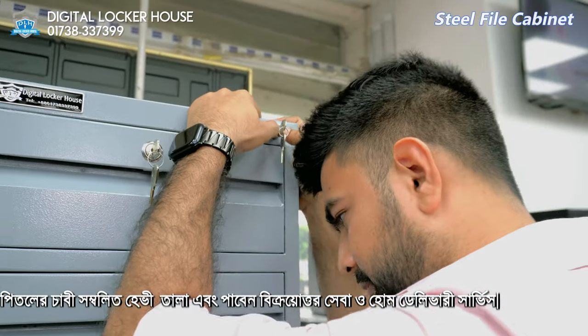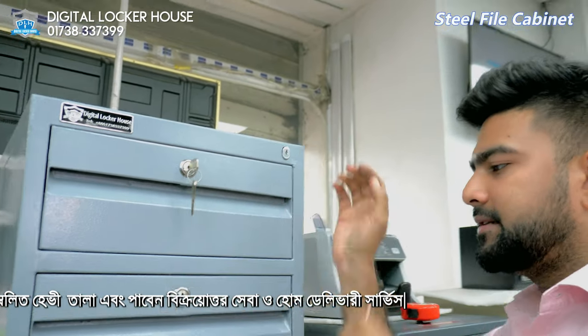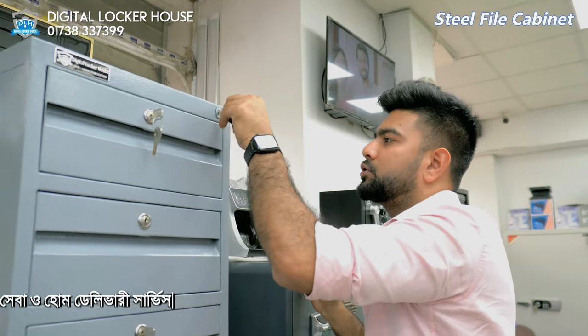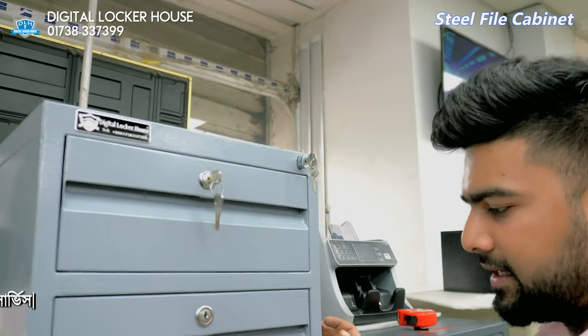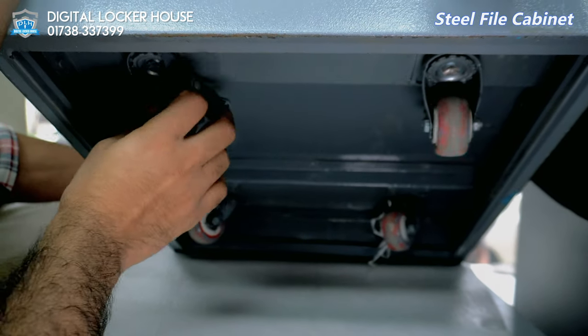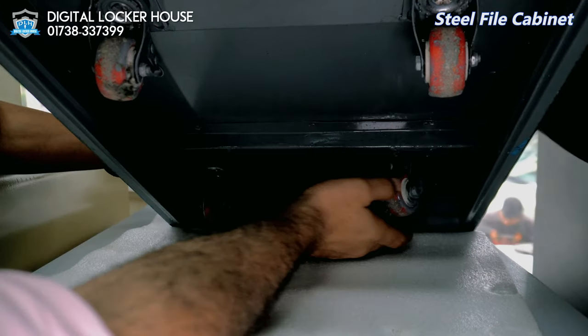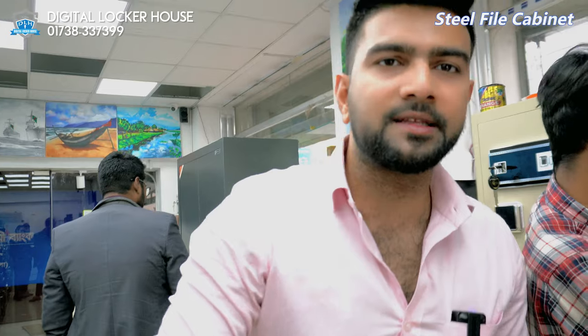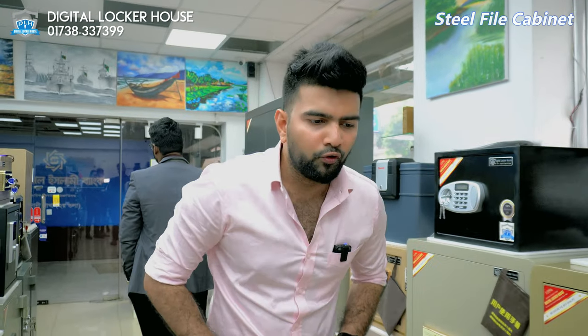The other step is the push lock. If you push it, it's locked. There are three doors — they are locked in a separate door. The dual security system and the push lock system is exclusive to us. We have given a wheel so you can easily move from one room to the other.